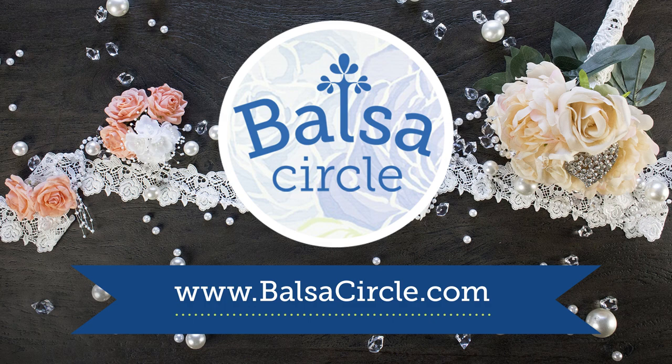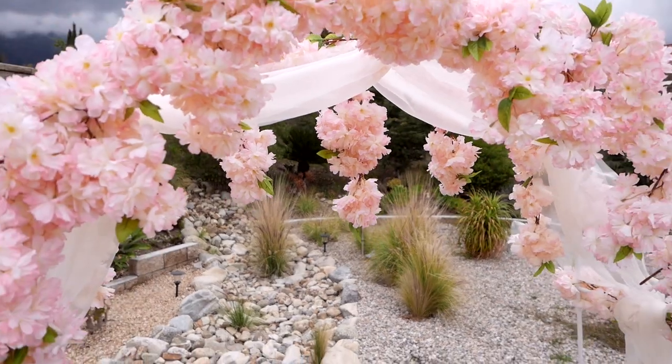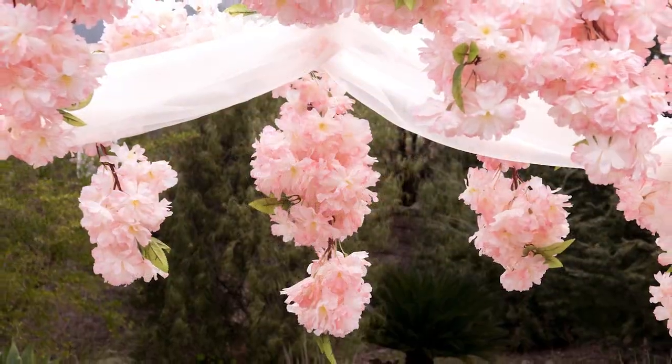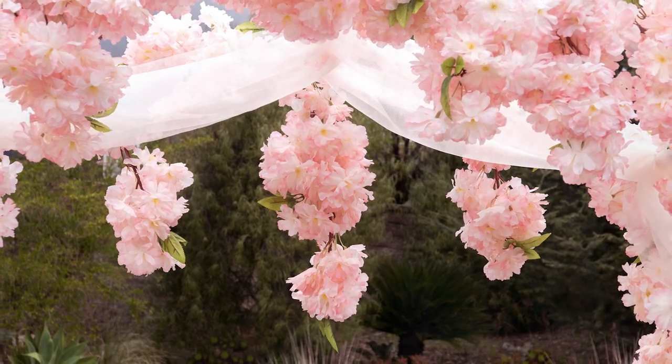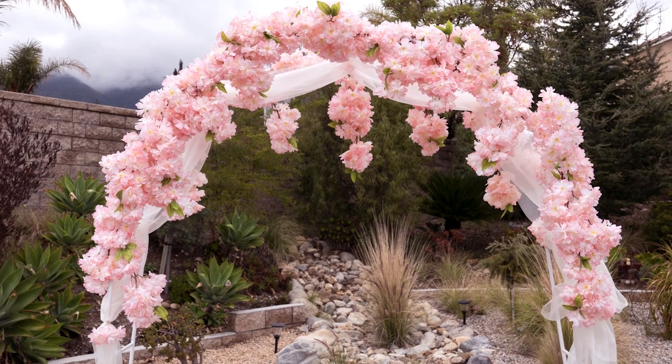Welcome to BalsaCircle.com, your one-stop shop for all of your event decor. Let me have you close your eyes and picture the most magical, beautiful spring wedding. We have you covered when it comes to your spring arch. It is completely DIY and it is not as hard as you think it is.